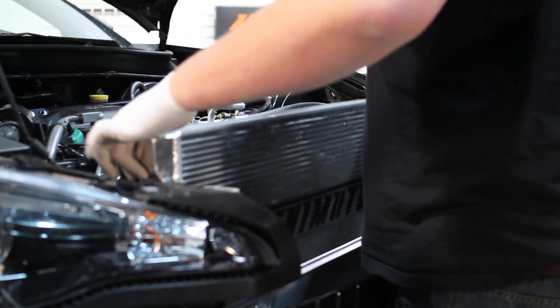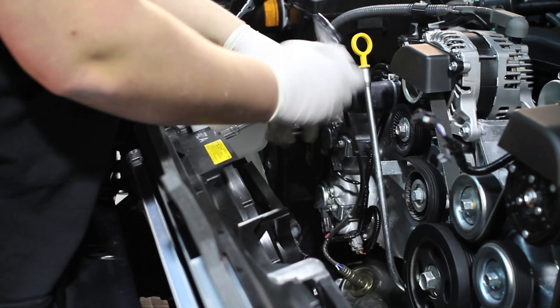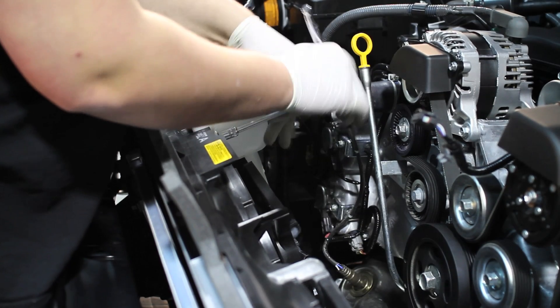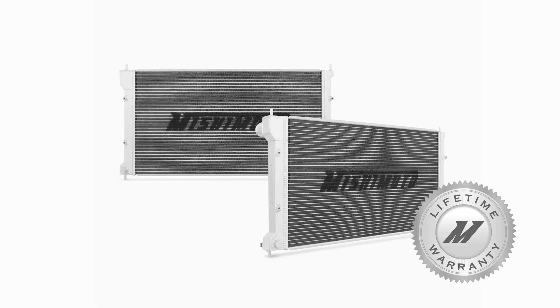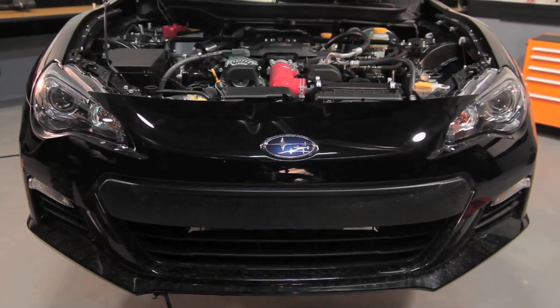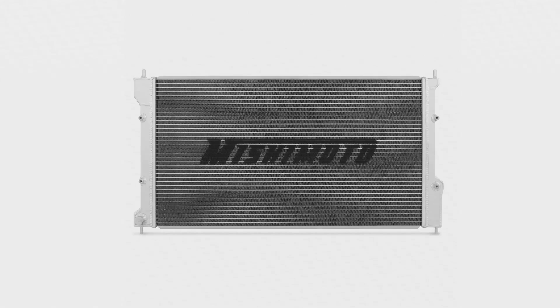The Mishimoto Performance Radiator fits just like stock, meaning there's no modification necessary to take your BRZ or FRS's cooling to the next level. And like all Mishimoto products, this performance radiator comes with a lifetime warranty you know you can trust. If you're looking to push the limits in your Subaru BRZ or Scion FRS, then you need the Mishimoto Performance Radiator.